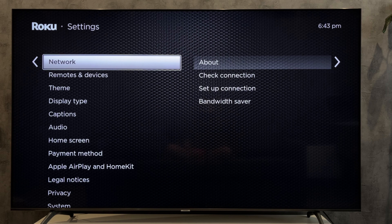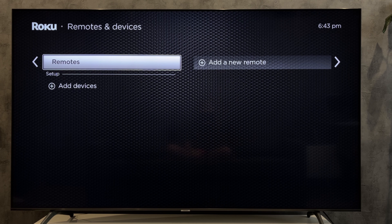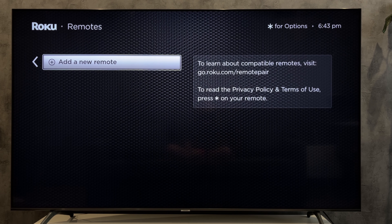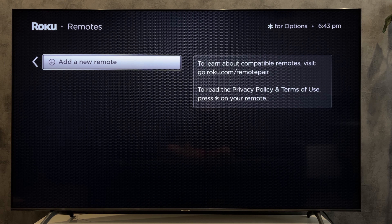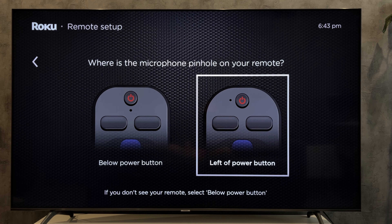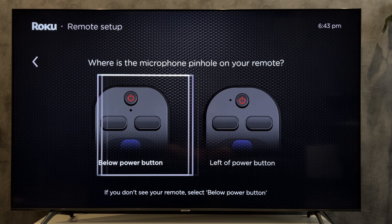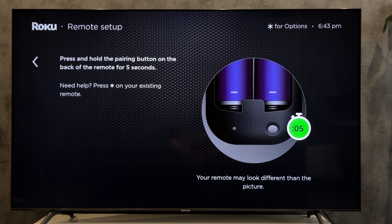Go to Remotes and Devices, then Remotes, then Add New Remote. Select the remote type and follow the on-screen instructions.